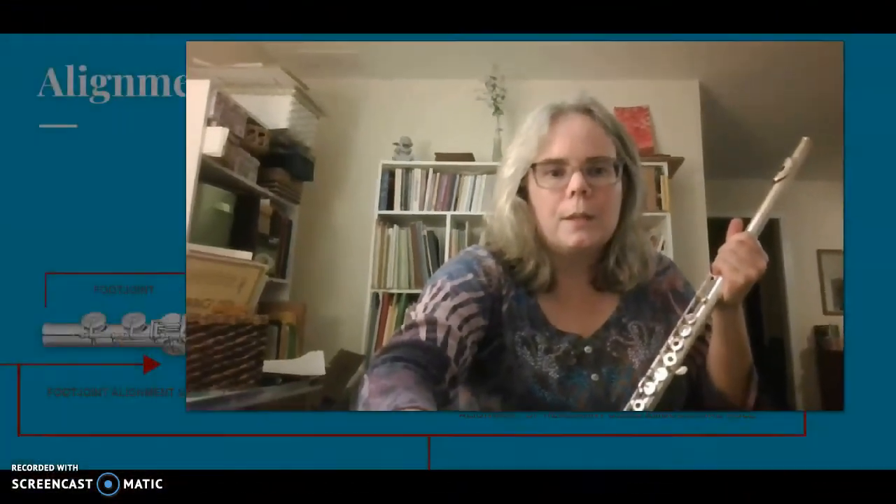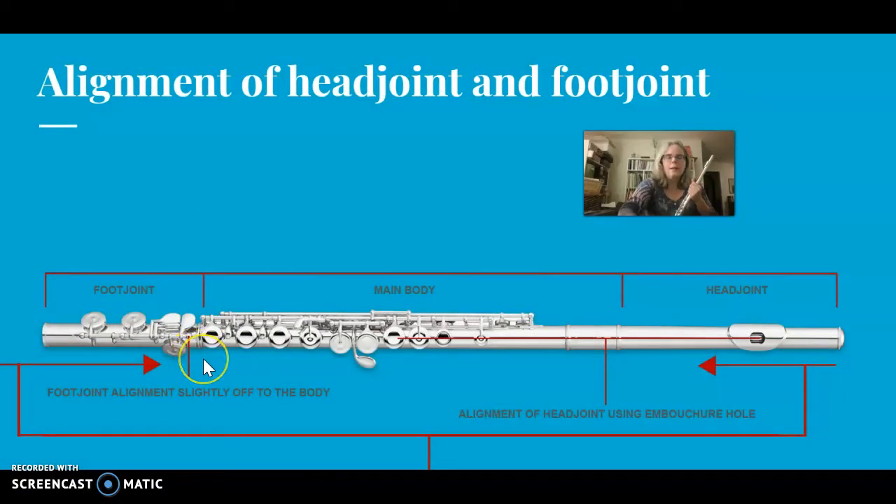Now I want to show you the foot joint. The foot joint should be catty corner in a way that's comfortable for the hands. The rod — the long piece of metal that goes along the flute and holds the keys — the rod of the foot joint intersects the keys of the body. The rods on the body intersect or point at the middle of the pinky key on the foot joint. The most common mistake is that students put together the flute so all the keys look right in a row and in line, but this is not comfortable for the right hand to reach the pinky keys. The proper assembly is for the foot joint to be catty corner, bringing that rod so it points into the middle of the body keys.